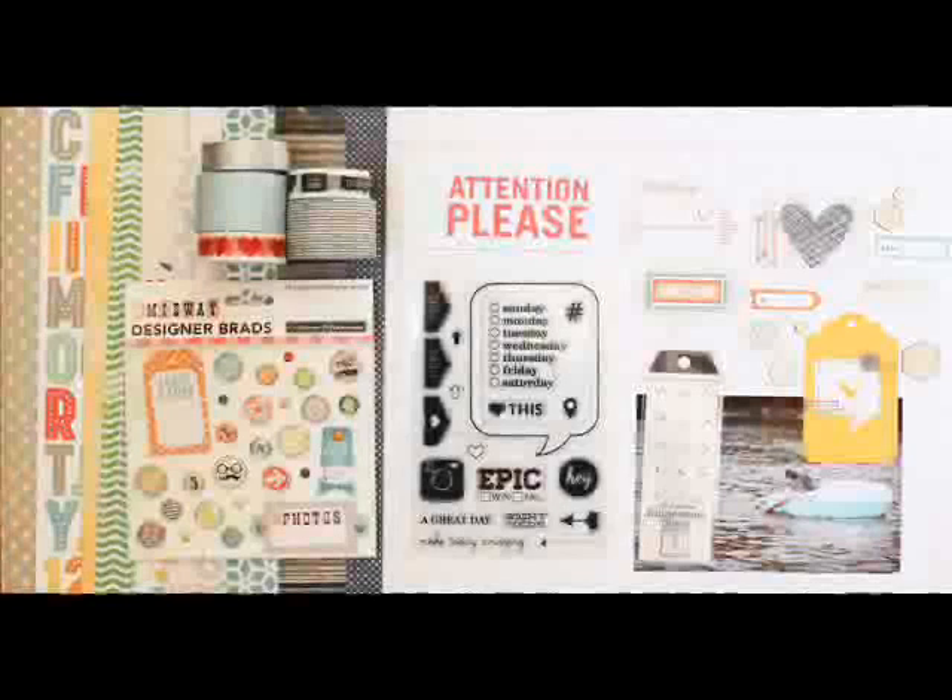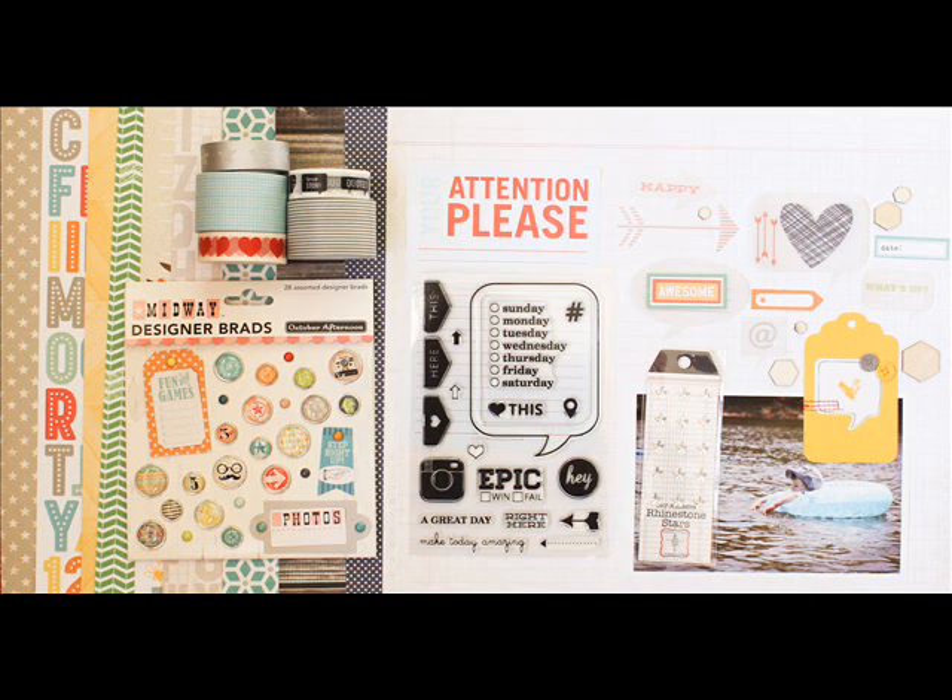The TwoPea store has been full of amazing new stuff lately, and I've pulled together some of my favorites from my recent orders to use today. I've got new stamps from Studio Calico, some of the October Afternoon Midway line, and a bit of Amy Tangerine's Ready, Set, Go. I love all of the bright colors and can't wait to get them onto a layout.